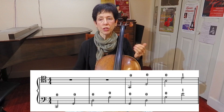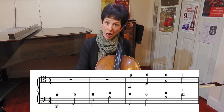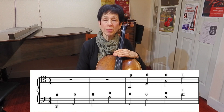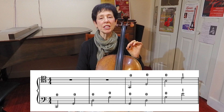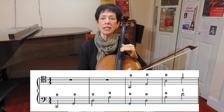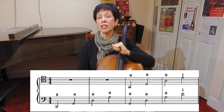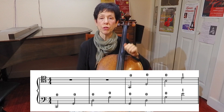Here in example number one, you'll see the open strings in bass clef on the bottom line. And if you look at the top line, you'll see those exact same notes — it seems like — but these are in tenor clef. So instead of playing a C on that first note, I know it looks like a C, but in tenor clef that's actually a G.